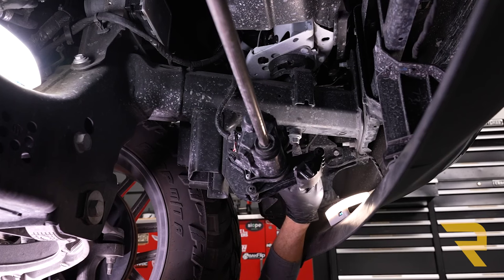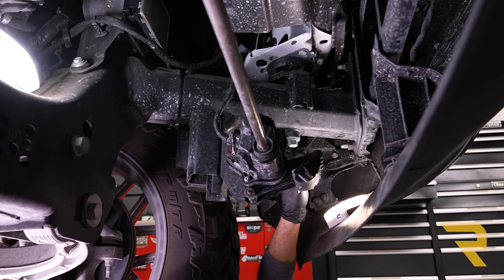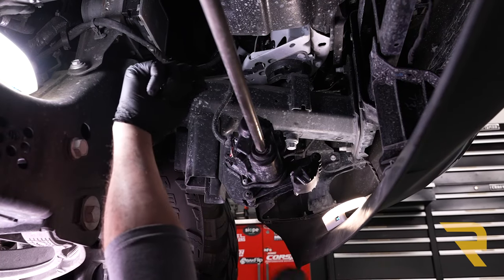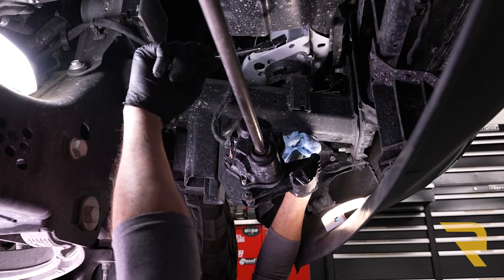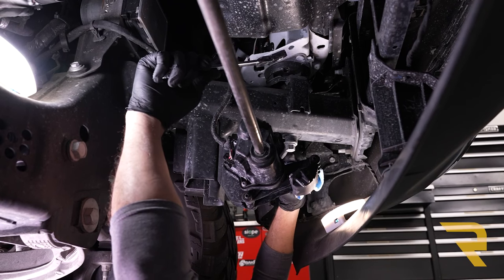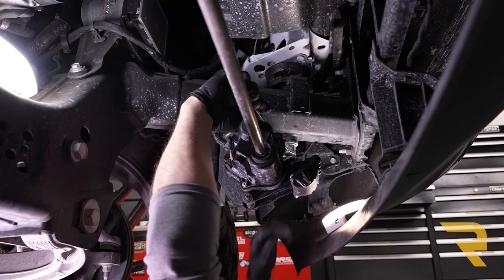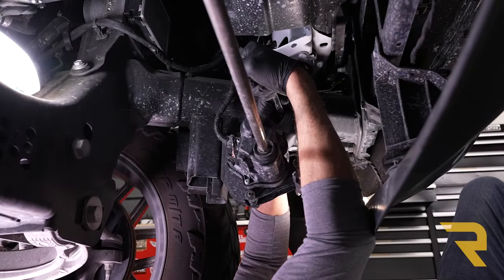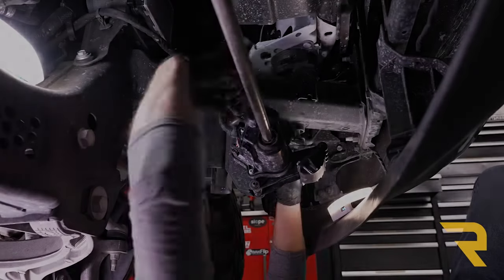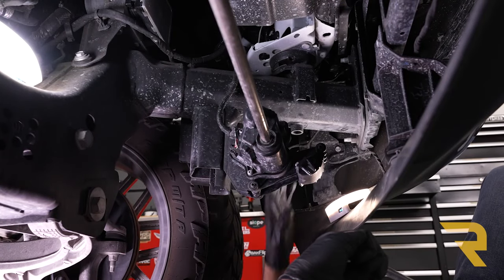Up here on the frame there's a body mount bolt that goes up through and attaches to the body of the truck. This bolt is about a foot long but is only threaded at the very top. Pull it out using an 18 millimeter. As a quick tech tip: hold a rag underneath as you loosen this bolt because the frame cup up top can hold moisture — as you loosen it, water will sometimes drip down. Sometimes it does, sometimes it doesn't, but have your rag ready. Repeat the same for the opposite side.